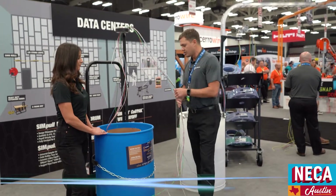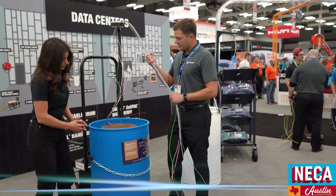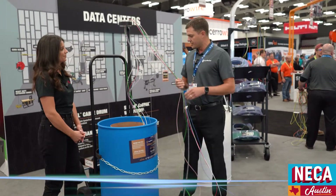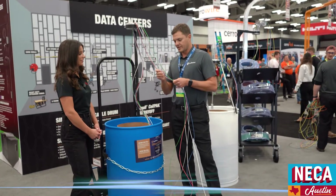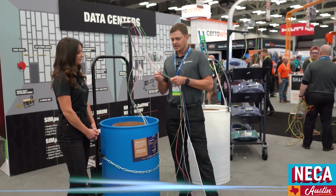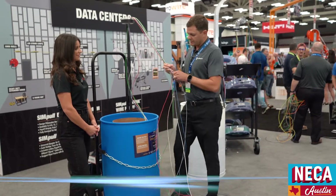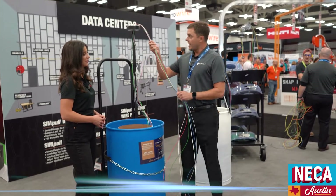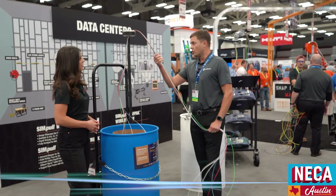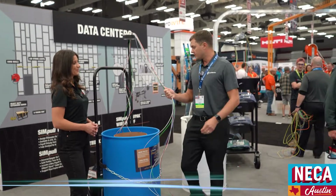The barrel actually consolidates those reels into one product line. Speaking directly on this barrel right here, you've got seven wires in the barrel — your three-phase, your dedicated neutrals striped to go with each phase, and all the neutrals are striped, so there's no additional charges there. You also have your green ground, but as you're pulling, unlike a spool, you're only pulling the weight of the wire itself. That's a big benefit to you.